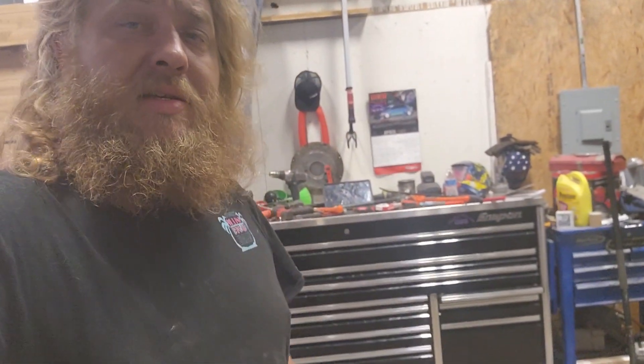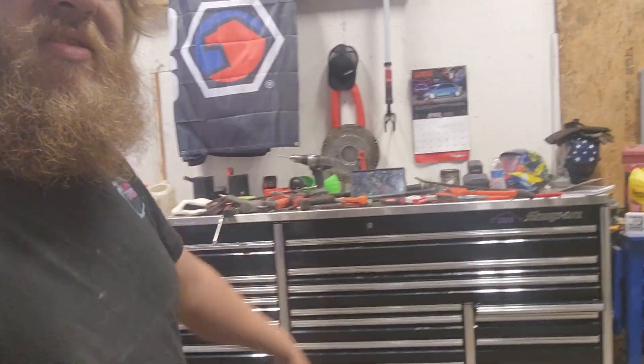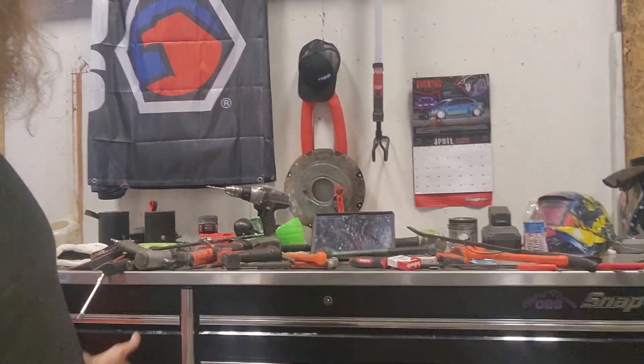What's going on y'all, hope everyone's having a fantastic day. I just finished up doing a bunch of stuff and yeah, this is a mess — tools everywhere. I'm gonna put those up and go through everything. I did a first one when I bought the box, and now with the camera I figure it might be a good thing for insurance purposes.